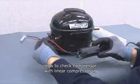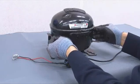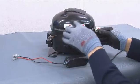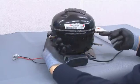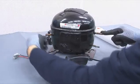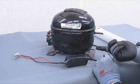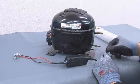Let us check a linear compressor defect with the compressor jig. This compressor is a FC type linear compressor. Inlets on both sides are where gases go in. The outlet at the bottom is to discharge gas.